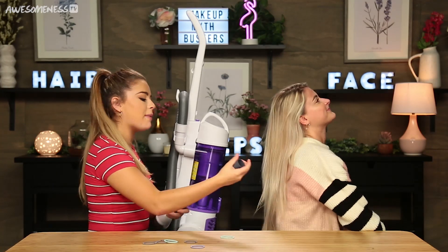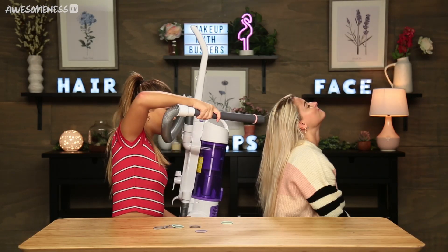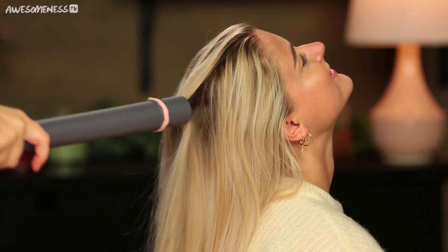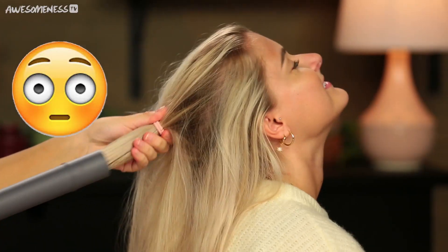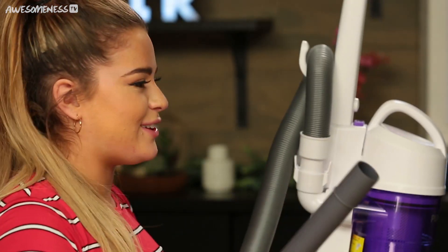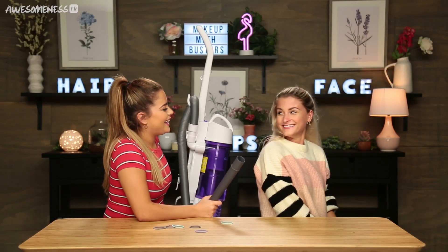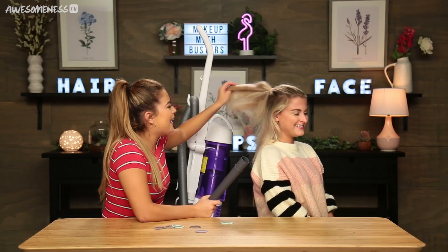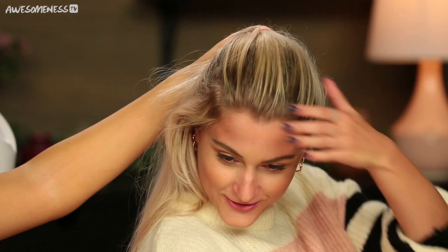I'm going to do a pink ponytail holder so it matches your shirt. Amazing — you'll be able to leave here looking flawless. I feel like I should start this one first. Okay, so that's not what I meant to do — it's a half up, half down situation. When you're not feeling a full updo, you don't have to. It feels interesting. It looks interesting. The top looks good — it feels so smooth. That's what I do, I make it smooth.